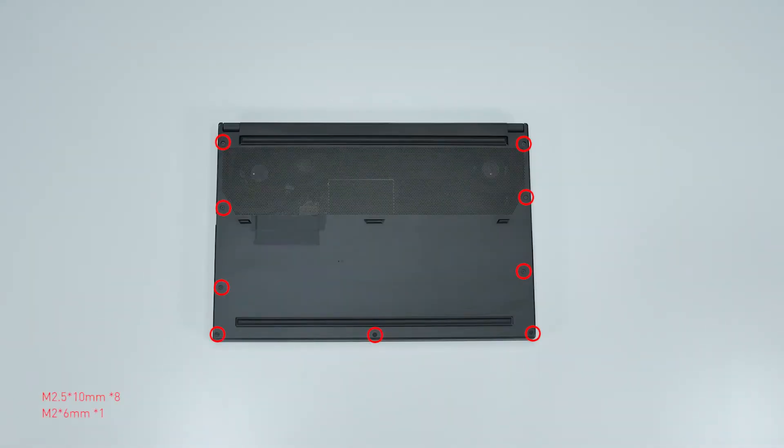Remember to take note of all the screws and which hole each is removed from, as they are slightly different. We suggest you grab a piece of paper and put it next to the laptop. When you remove each screw, just place it on the corresponding spot on the paper so you can keep track of where it goes.